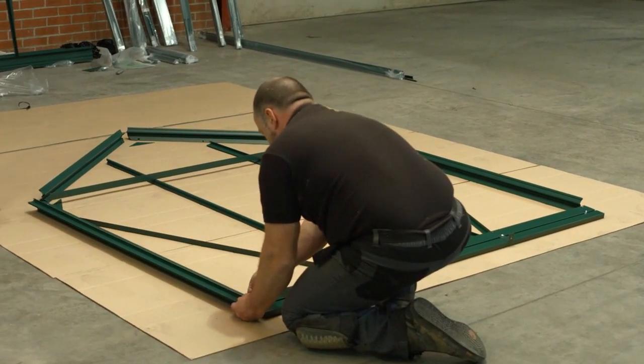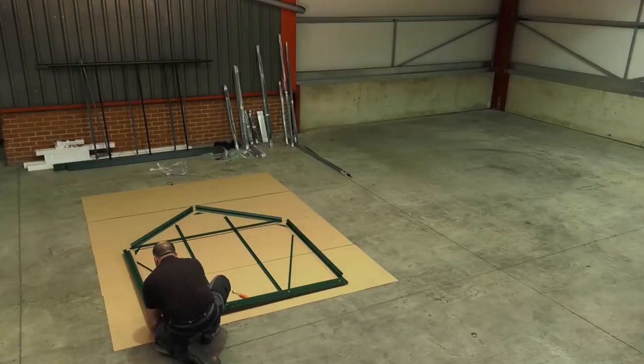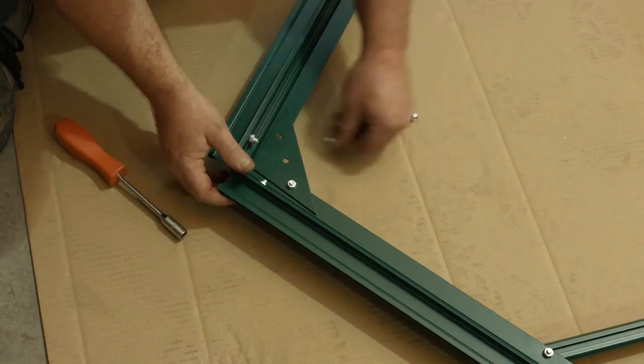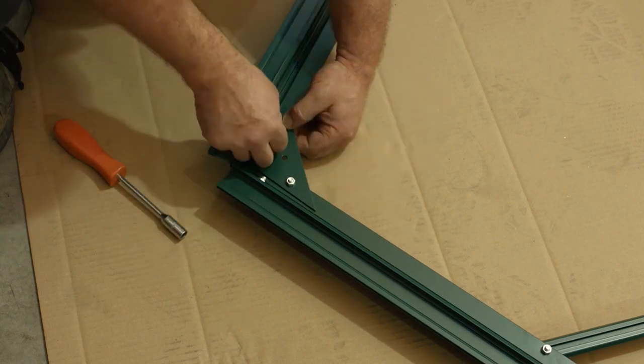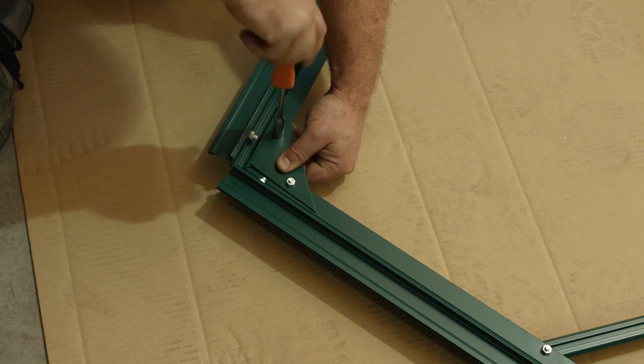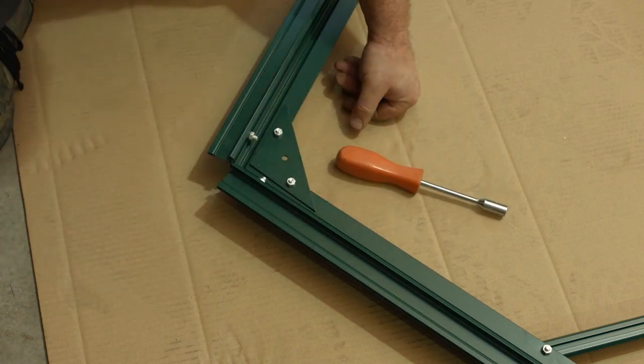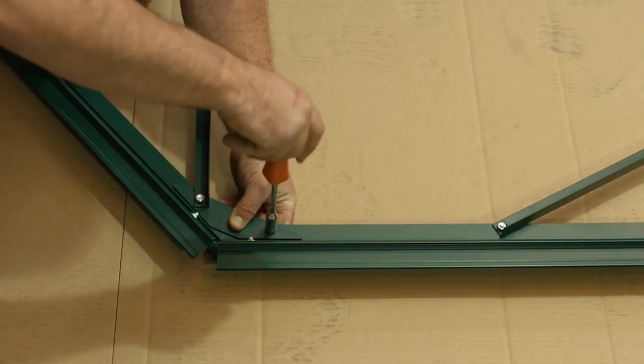Make sure the glazing bars are tight down to the built-in base sill. When you have fitted everything to the correct position, you can begin to tighten all the nuts. Starting at the ridge, ensure the gap behind the gusset plate is minimized before tightening and repeat the procedure behind the gusset plates on both eaves.